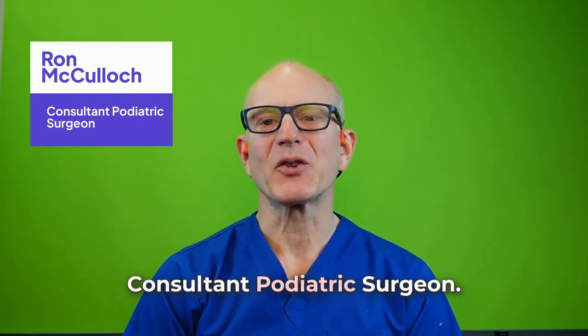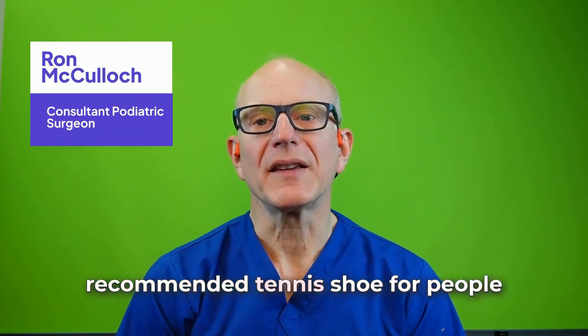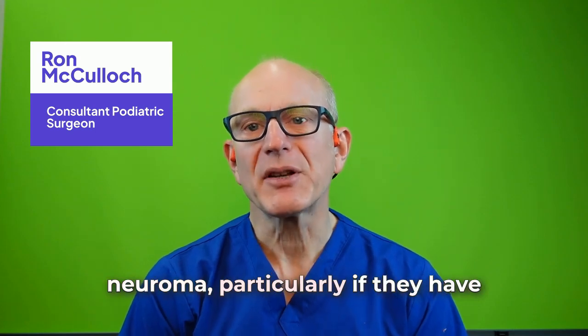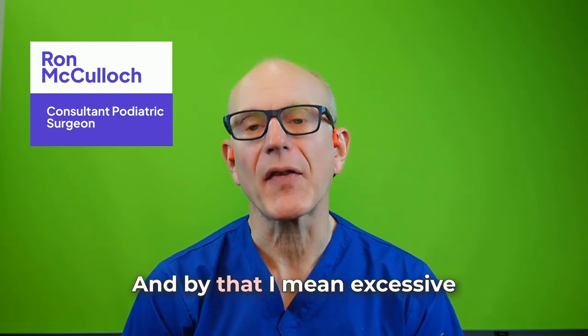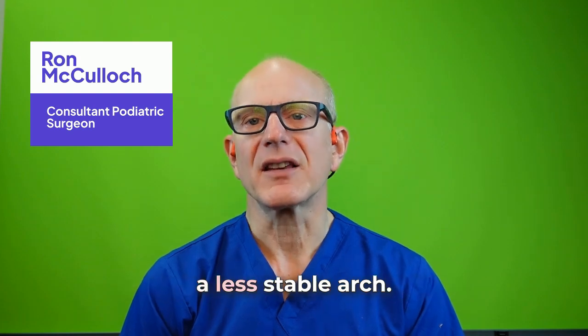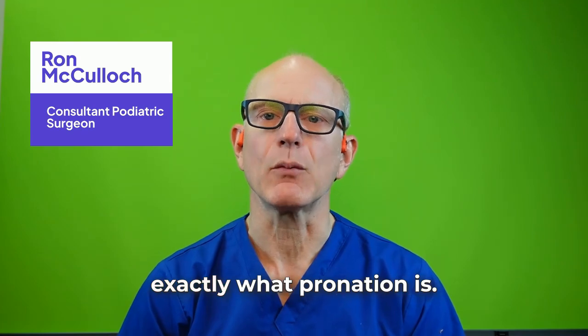Hello, this is Ron McCullough, Consultant Podiatric Surgeon. This is just a quick update on our recommended tennis shoe for people who have forefoot pain, Morton's neuroma, particularly if they have a degree of abnormal pronation — by that I mean excessive collapse of the arch and ankle, a less stable arch. There will be more videos, and I have done more videos explaining exactly what pronation is.